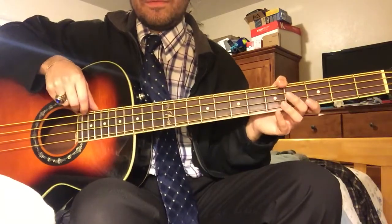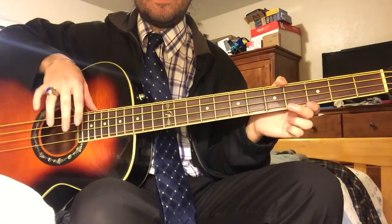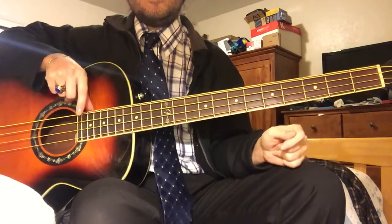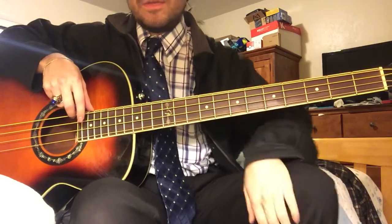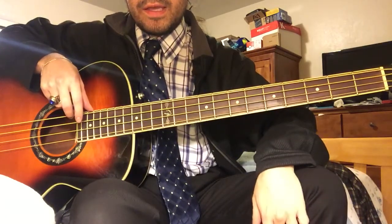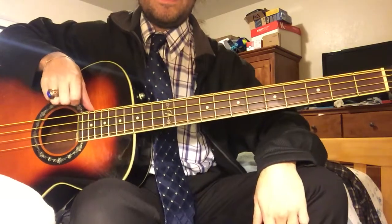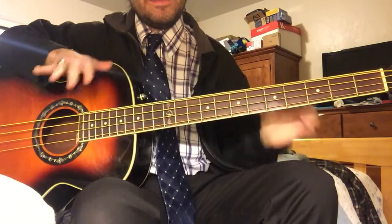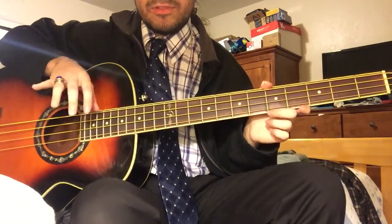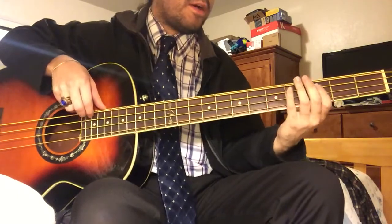I got a request from Lawrence Mosley — sorry if I mispronounced her last name — on how to play two songs by Run DMC. You requested how to play King of Rock and Raising Hell. So I'm gonna show you how to play those really easy songs. But you asked for a video demonstration, so I'm gonna show you. We'll start with King of Rock.